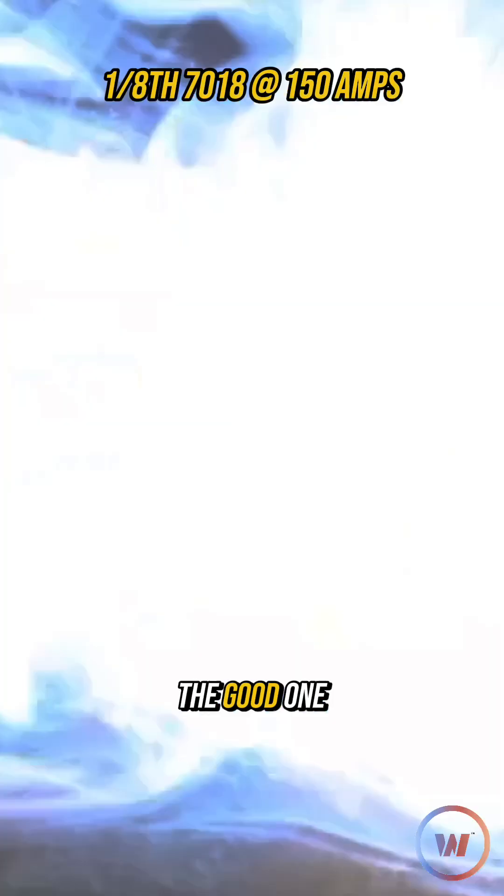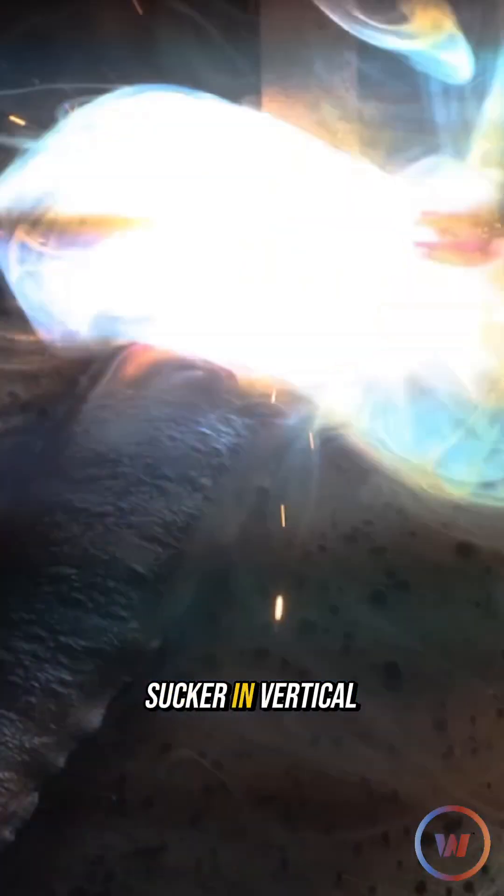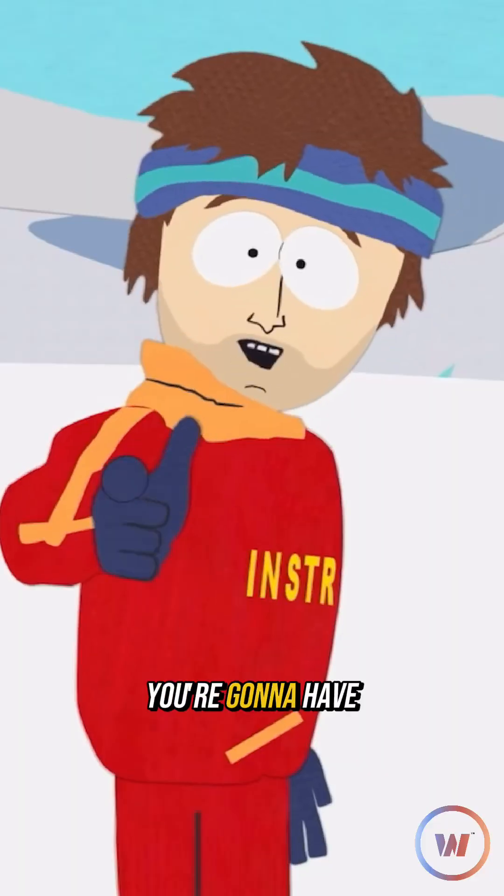Our puddle's really wide compared to the good one. You can see that it's starting to sink in a little bit more, but it's still manageable, especially in the flat position. You put this sucker in vertical at 150 amps, you're gonna have a bad time.